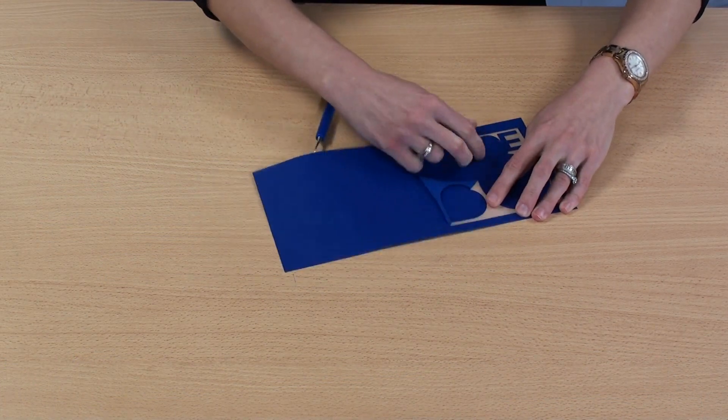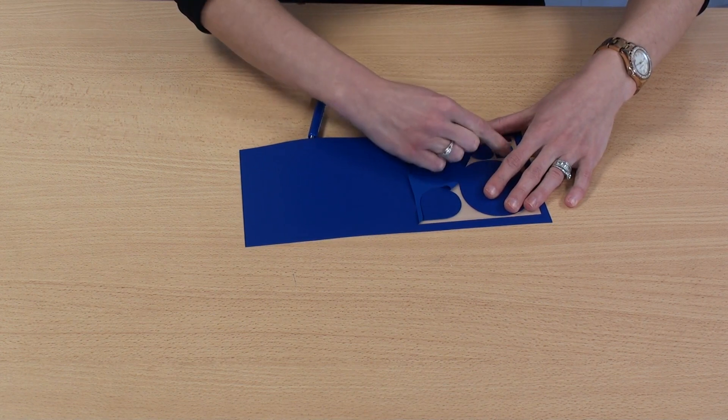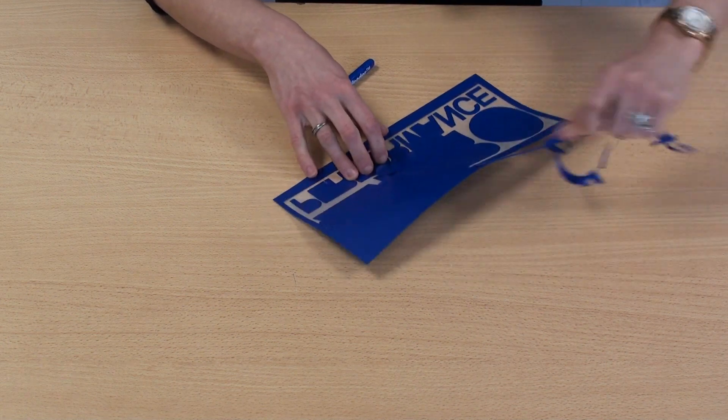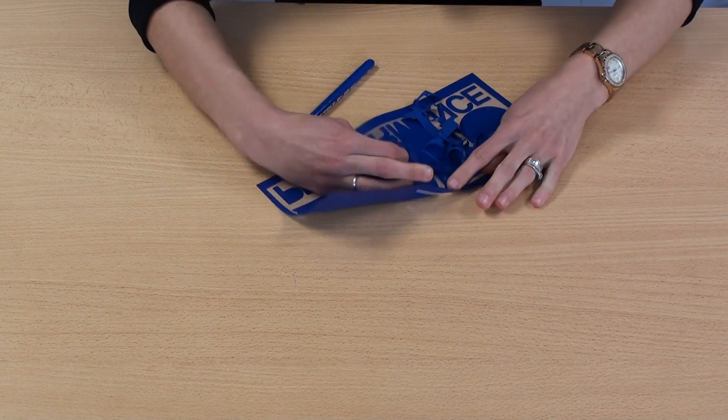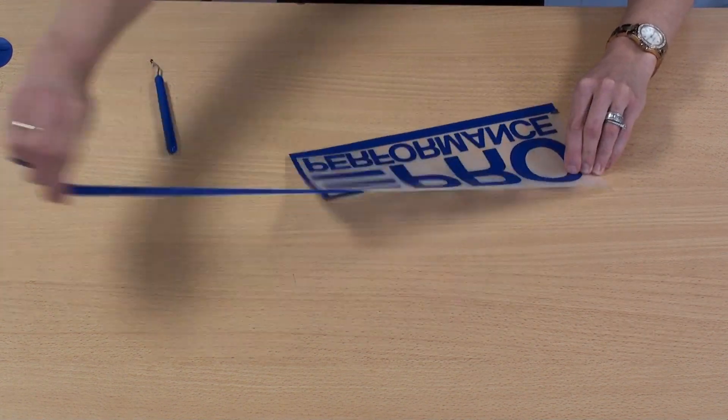I'll begin weeding away the excess material to get my design ready for the application. When weeding, you'll already start to see the stretch in the material for CatCut Premium Plus. You'll also notice the material doesn't have a sticky carrier, so I'd recommend keeping detail to a minimum whenever you're creating your designs.